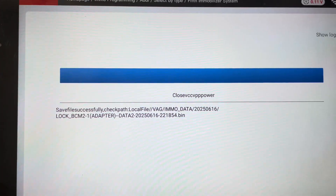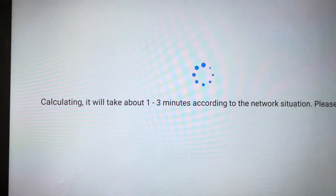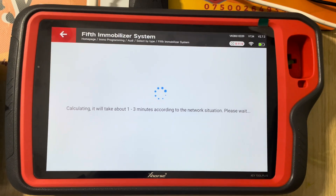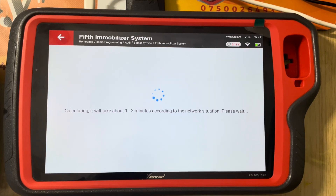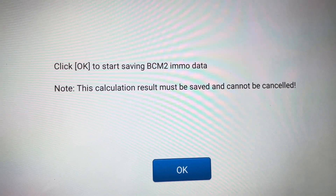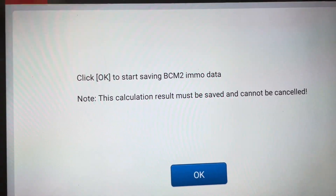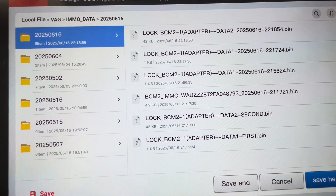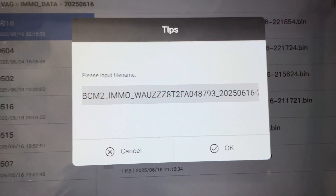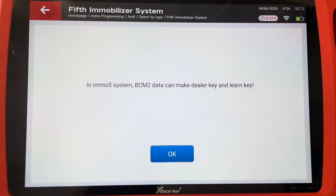So we click okay, calculating EMMA data now. All right, click okay to start saving EMMA data. We save it here — okay, the EMMA data has been saved.